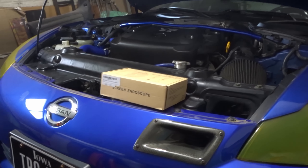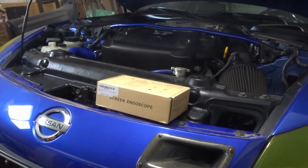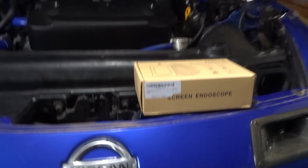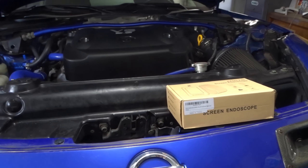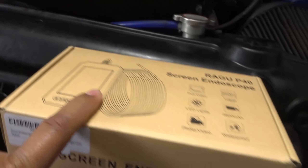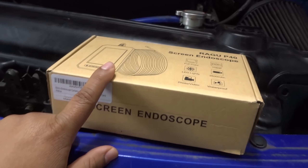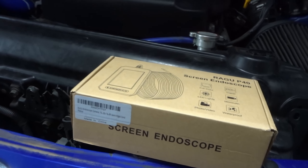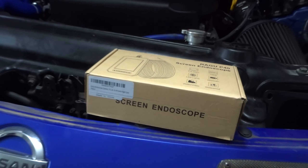If I sound a little different, it's because I'm under the weather with a stuffy nose, but I decided to go ahead and get a video done. What I'm going to be doing is using this endoscope — I got it a few days ago for that same reason. It was a cheap one.